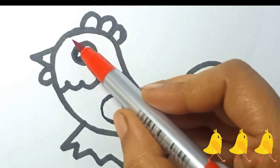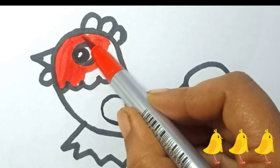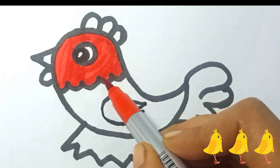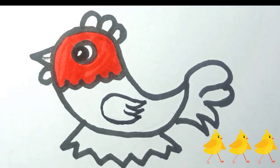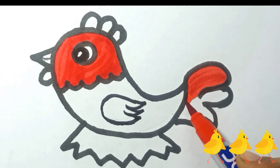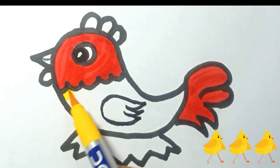Now color it. Let's start coloring. This is red color. Yellow color.